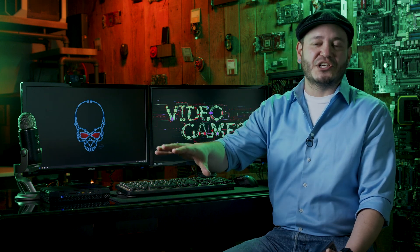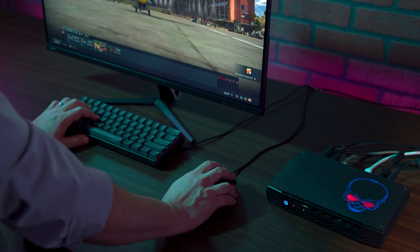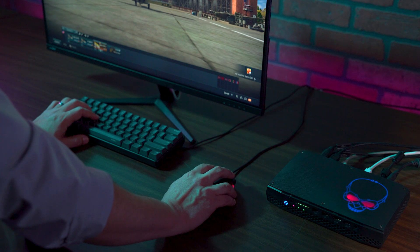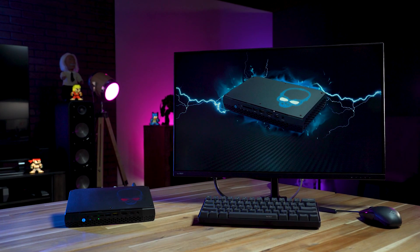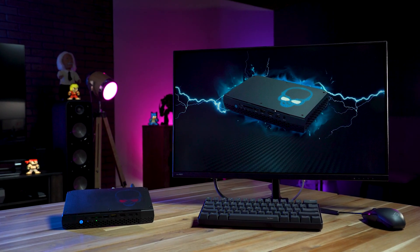The second, the Hades Canyon, was Intel's gaming NUC for the last generation, so you might see more of these out in the real world than the other two. It has a little bit more room for beefier components, but it's still extremely compact. This is the one that we're actually using today.